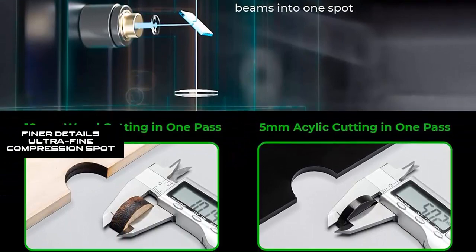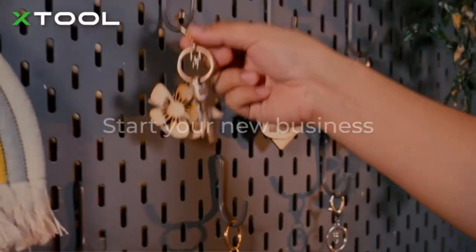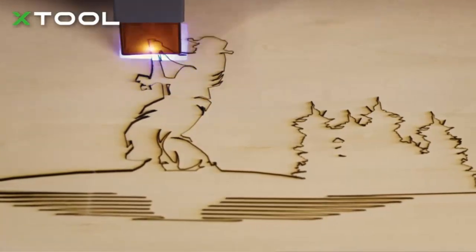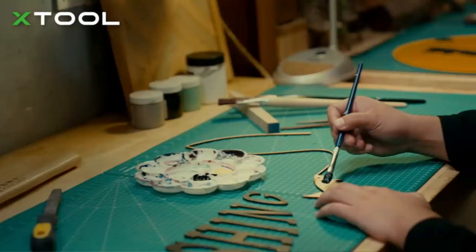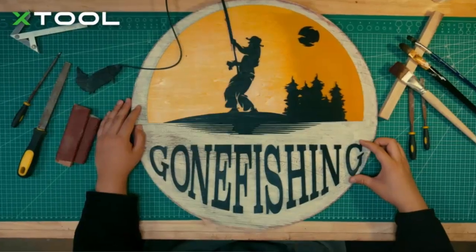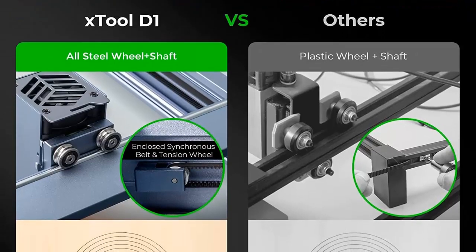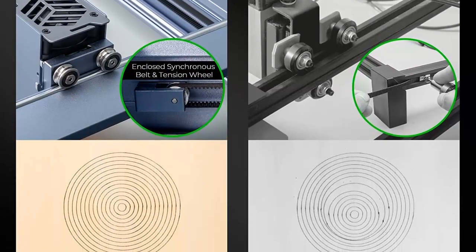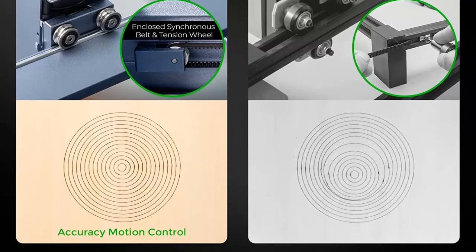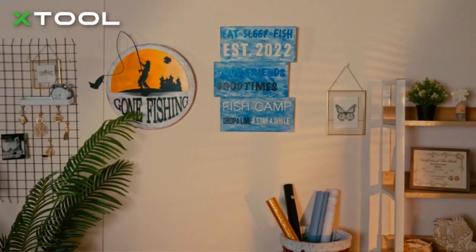Finer details with ultra-fine compression spot. The compressed spot of the Xtool D1 laser engraver for wood and metal is as tiny as 0.08x0.08mm, but no less powerful, allowing for finer laser engraving and cutting lines down to 0.06mm with fewer burn marks and impeccable details. The Xtool D1 jewelry-making engraver machine can also directly craft smooth stainless steel and metal.